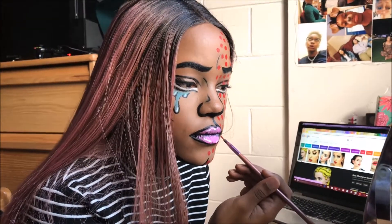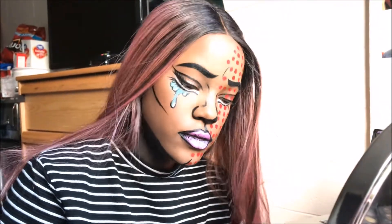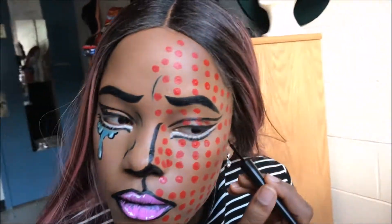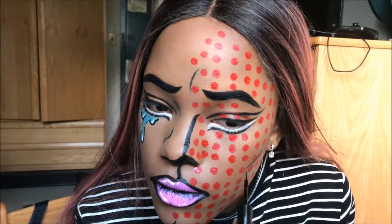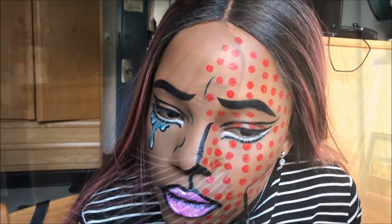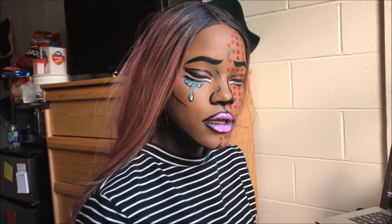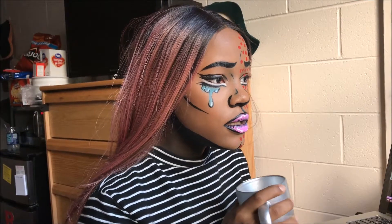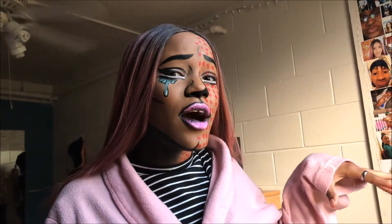My sister helped me with the dots — she put dots all over my face. I finished some of them up, and then I realized that one side of my face needed cheekbones too, so I started going under the dots and then went over them for a dramatic effect. Okay guys, I'm done doing this crazy thing to my face — if you guys like it, give me a thumbs up, share this video, and leave a comment.